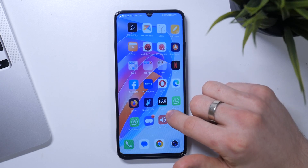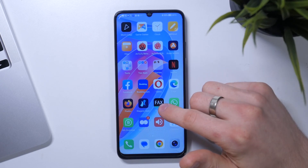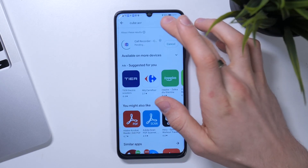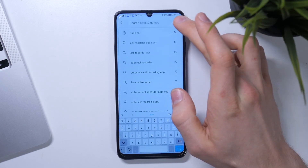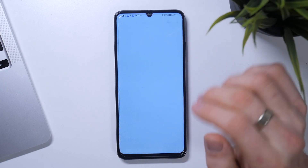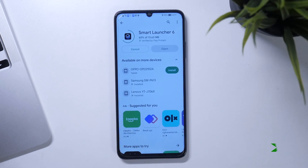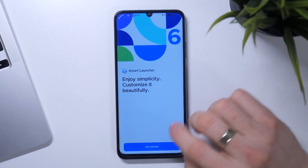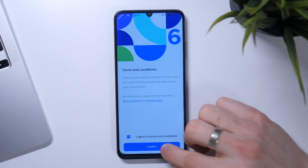On the second place in my top is Smart Launcher 6. So just find it and install. Click Open and choose Get Started. I agree. Confirm.